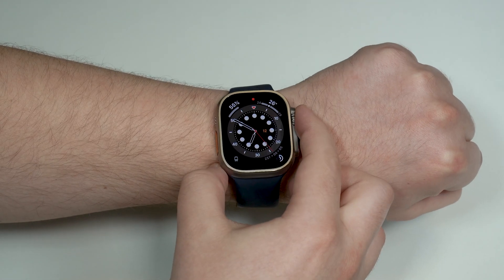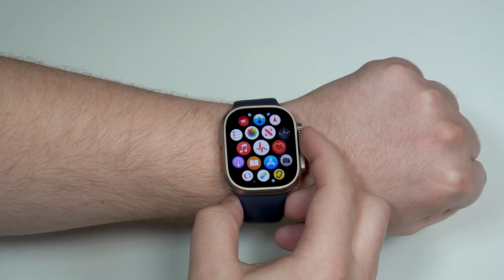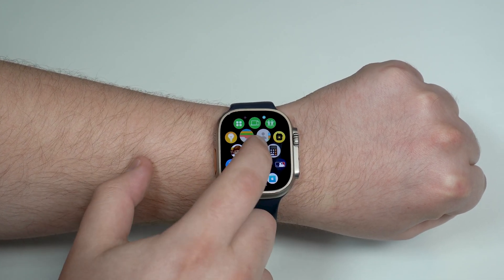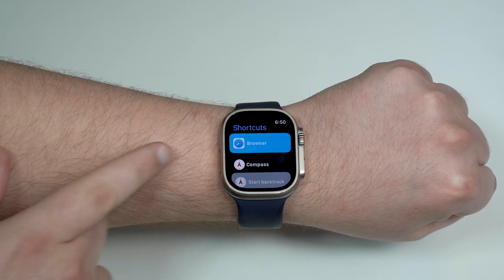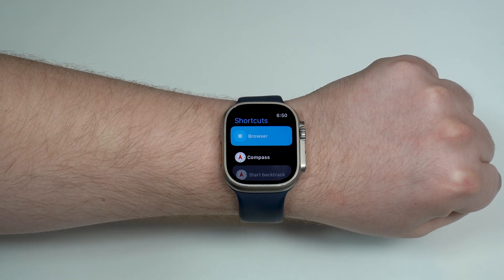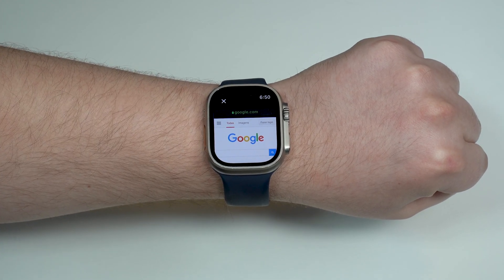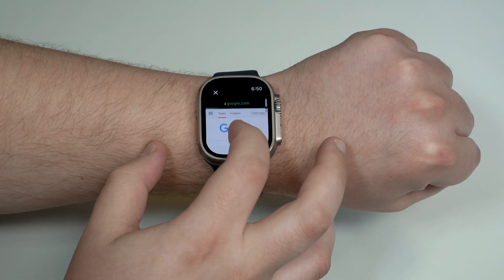Now let me show you how it works on the Apple Watch. Press on your digital crown to see all your apps, then scroll down until you see Shortcuts. Tap there, and you'll already see the browser and Safari shortcut. Tap it and it's gonna run, and as you can see it's already going to open up Google — it always works that way.